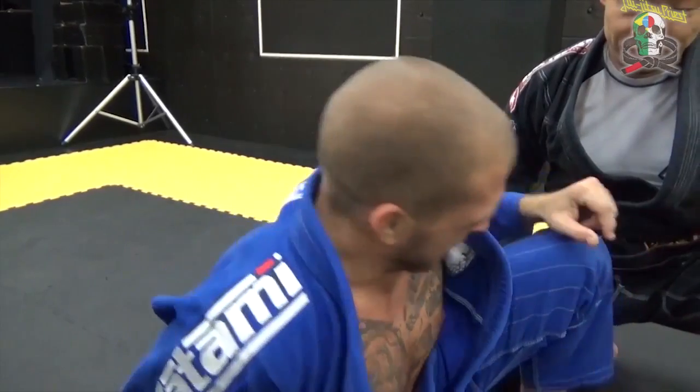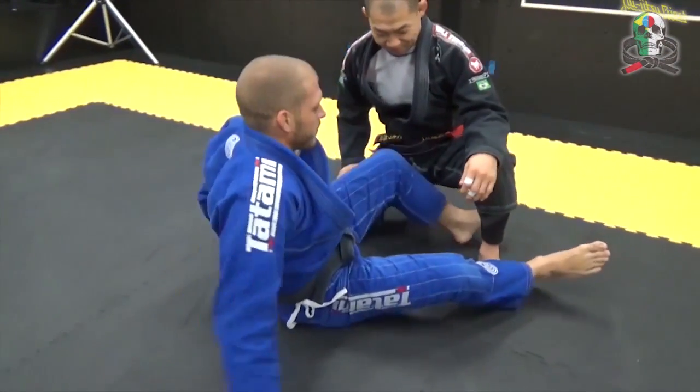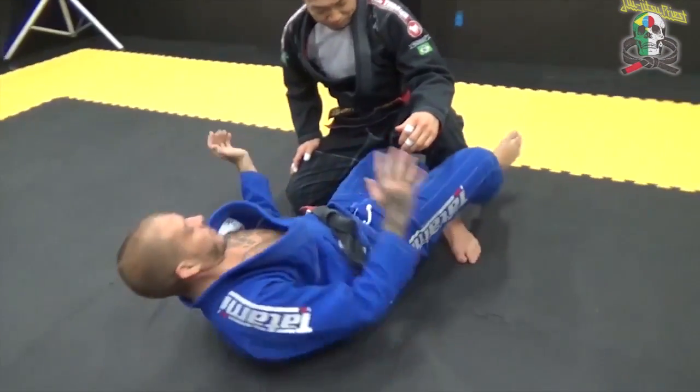The next technique is the unstoppable sweep. It's one of my favorites because it's almost unstoppable. With this one, I'm dealing with my legs being like this — the half guard.